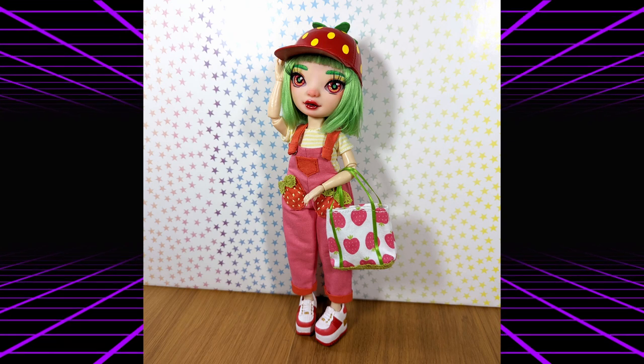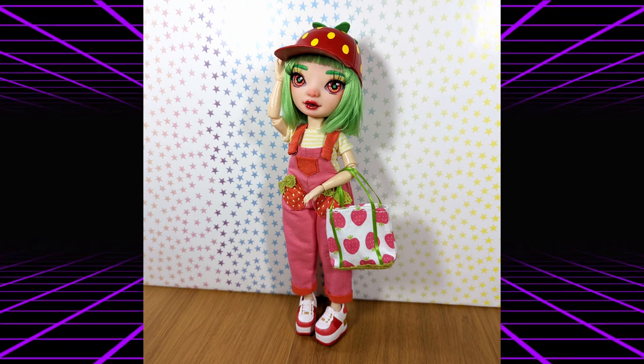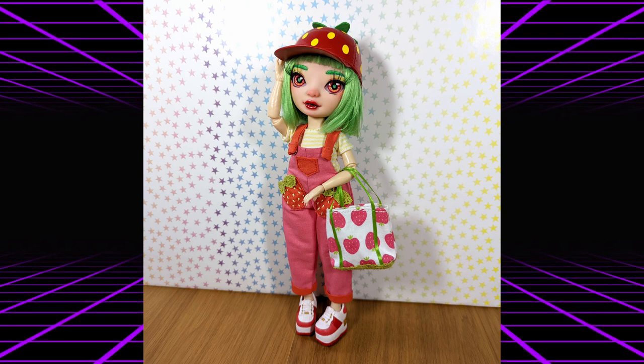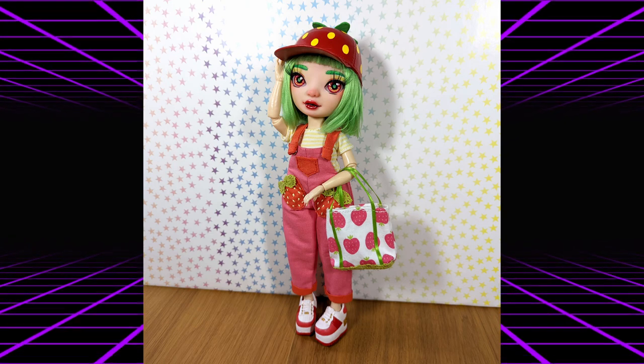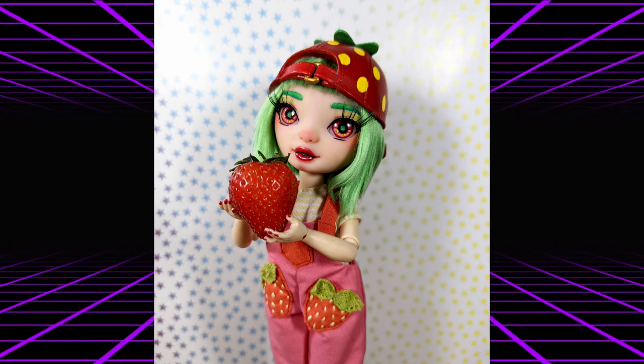Her name was Ichigo before I even started working on her, mostly because of her casual Japanese street fashion inspiration — Ichigo being the Japanese word for strawberry. And I think she is absolutely adorable. She's so stinking cute.